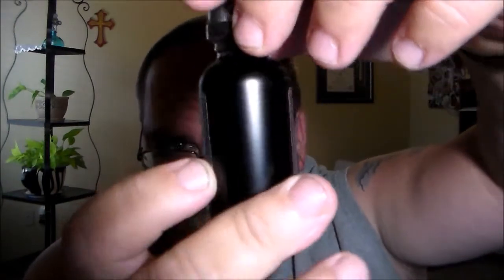We also get the Samurai IKEA juice, three milligrams. The flavor description on that — it's a captain crunch cereal with a splash of milk, so we'll definitely be giving that a try. It's a 15ml bottle.